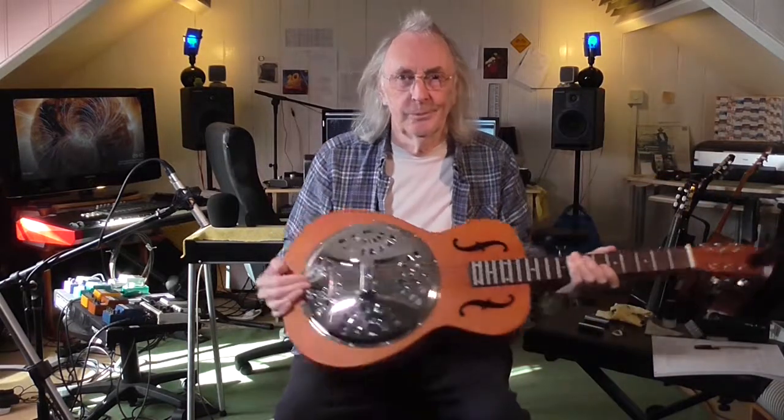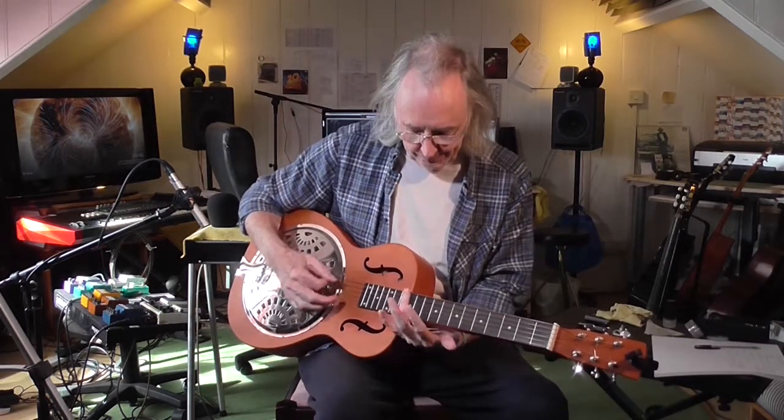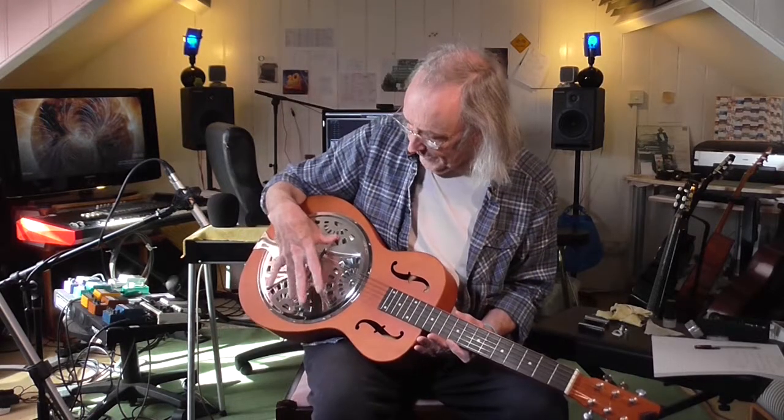This is all about the Dobro. Here is a Dobro. This is a square neck Dobro, which means that it's made for playing with a slide. Dobro was invented by a couple of brothers called Dopiera — Czech or Eastern European or something. They took the first two letters of their name, Dio and Bross, and called themselves Dobros. And that's why it's called a Dobro. Now there's another kind of resonator guitar called National, and everything I say about the Dobro applies to the National as well.